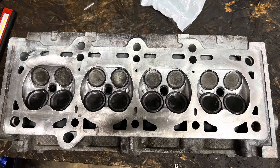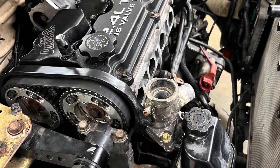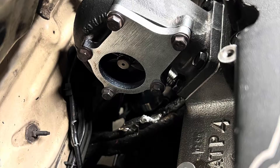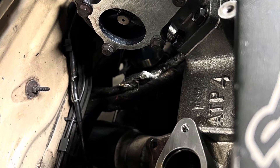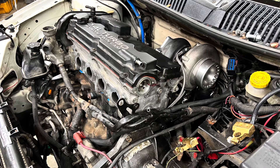From there he started putting everything back together — put the cams in, obviously the head gasket, head studs, springs, then the cam gears, all that stuff. I'll trickle the pictures in here and there.